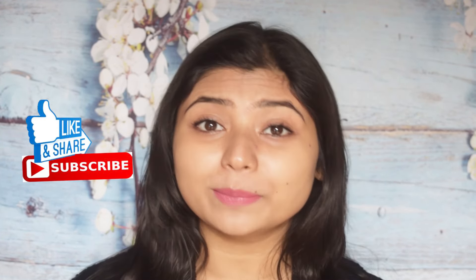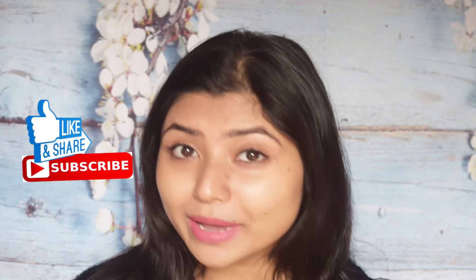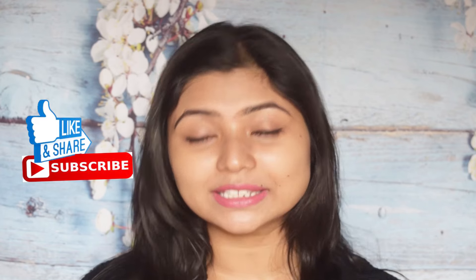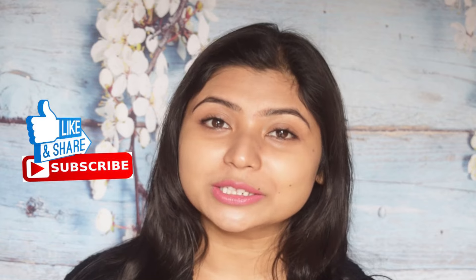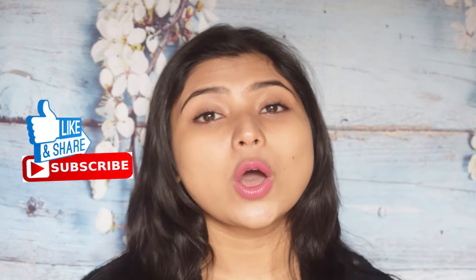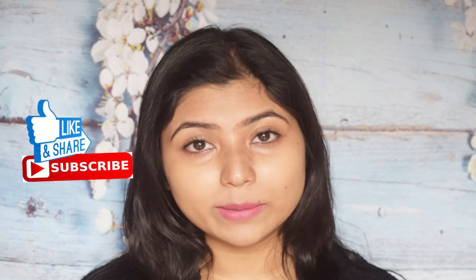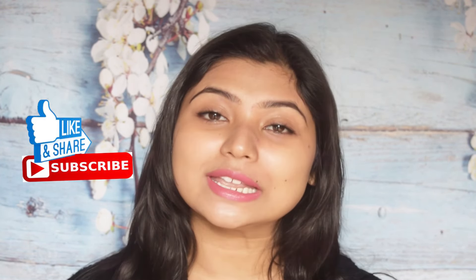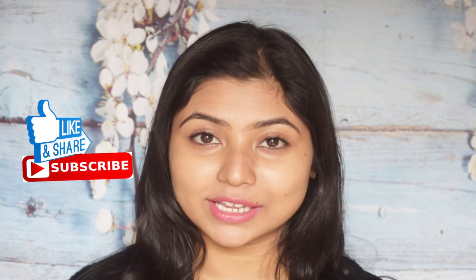This peel-off mask has not only one benefit — it has a lot of beauty benefits. So please watch this video until the end. Before we begin, please subscribe to the channel and click the notification bell icon so you'll get all notifications automatically. If you like this video, please like it and don't forget to share it with your friends. If you have any questions or doubts, don't forget to comment below.